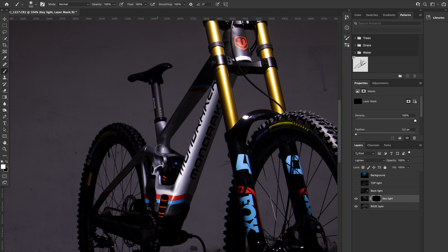Here we are back again, and today I'm just about to show you how I photographed the 10,000 euro Mondraker 2022 Samum Carbon XR. This is by far the most expensive bike I've ever had in my own hands.